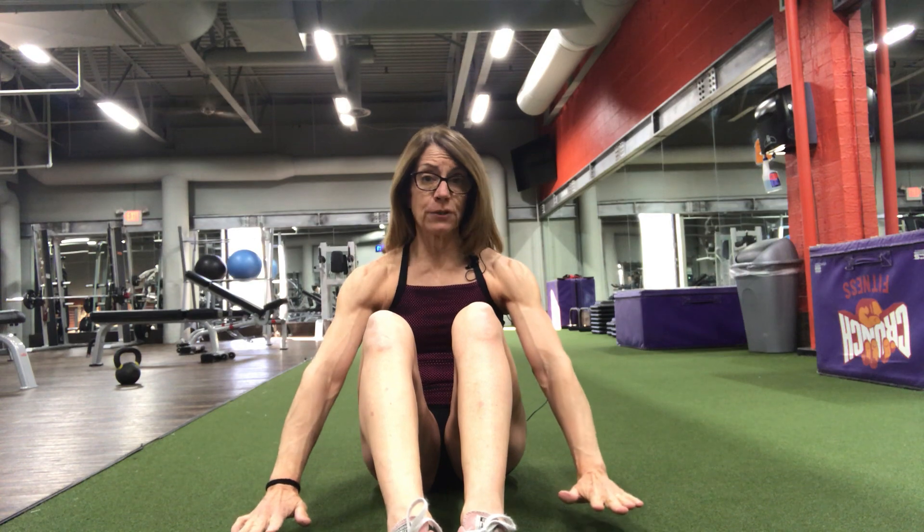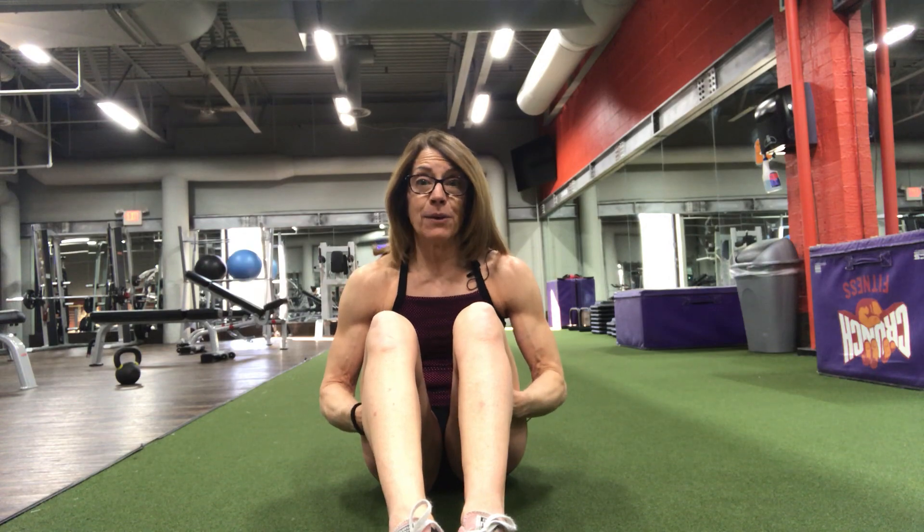Hollow hold — start with your arms at your side, and then progress with your arms up over your head and shoulders engaged. Let me know what you all feel. Thank you.